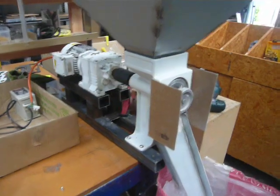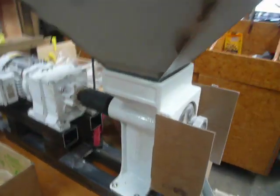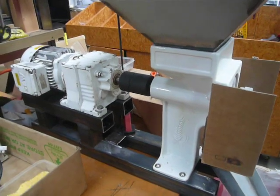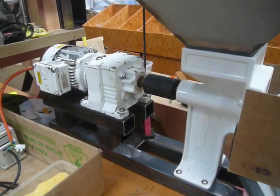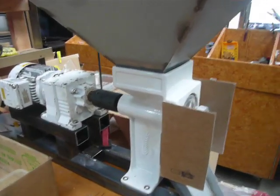Here's my grain mill version 2.0. The small pulley motor I did have on there wasn't sufficient to grind regular corn — dried corn, not malted corn, but regular corn. It's quite hard.